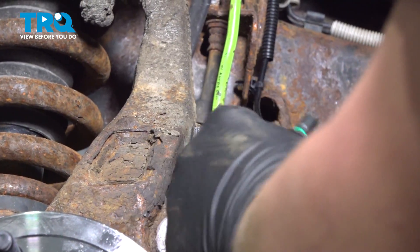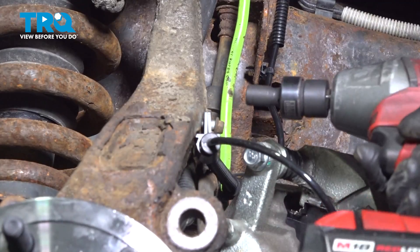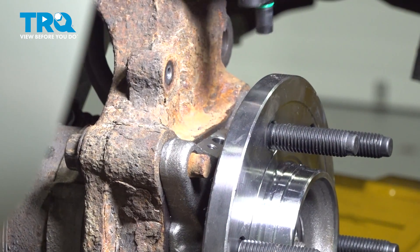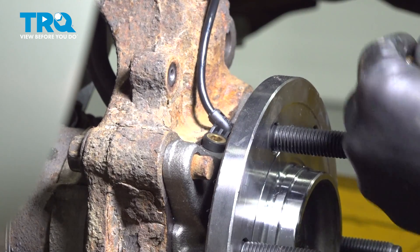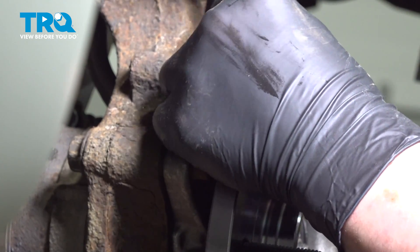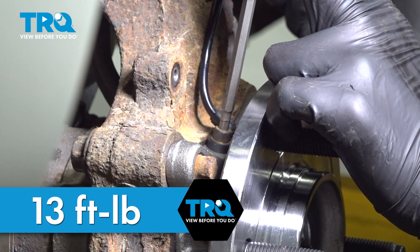Install it into the plastic stay. Our bolt will go right here — snug it down. Pull the sensor around and install it, then install our bolt. Snug it down. Torque the ABS bolt to 18 newton meters.